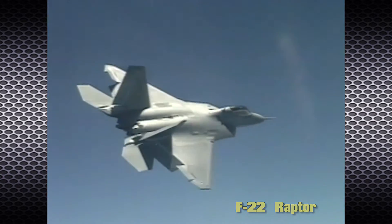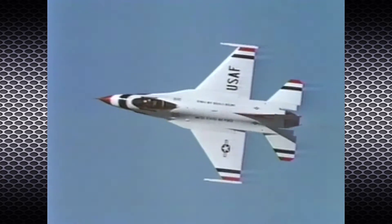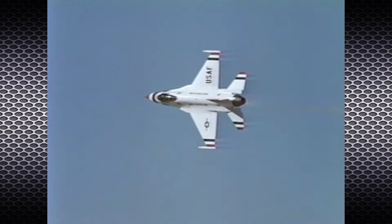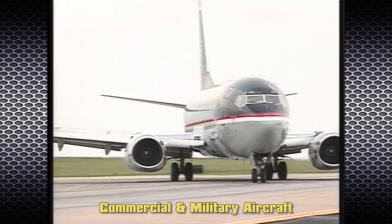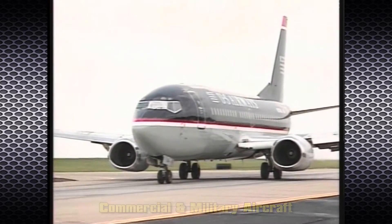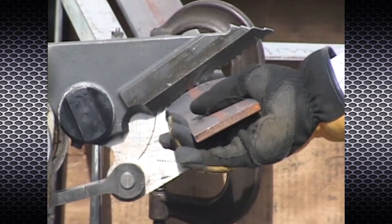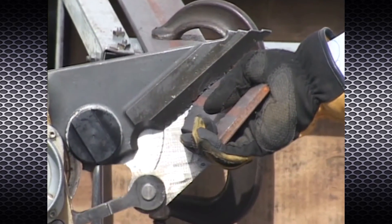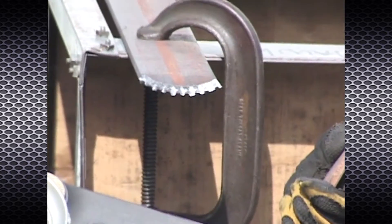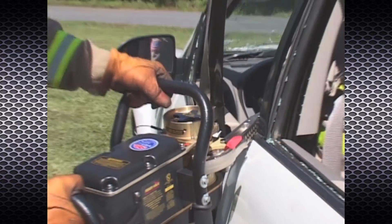The Curtis Wright power hinge was developed to perform both the functions of a hinge and a torque amplifier for demanding flight control applications in commercial and military aircraft. This lightweight, high-output force is the key to PowerHawk's unmatched strength and performance, utilizing aerospace technology to deliver high output forces to tool attachments.